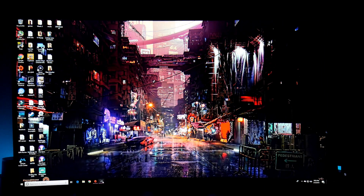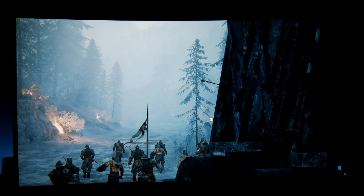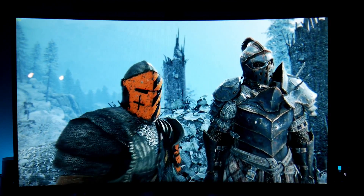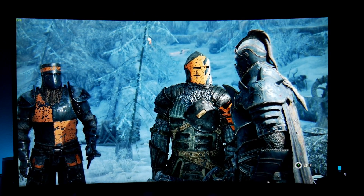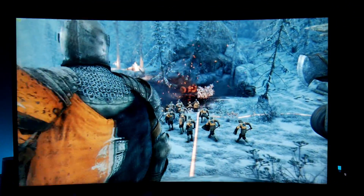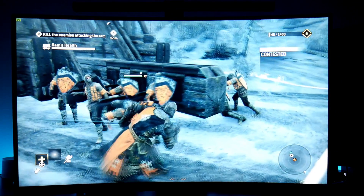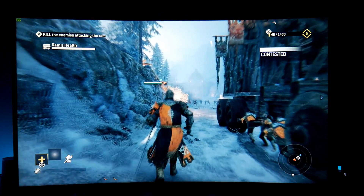Let's jump into a game — let's try For Honor again. The game is starting and I'm already having some issues. I can see some blackouts. Let me try to show you. Oh, this looks nice at first, but let me skip into the gameplay.